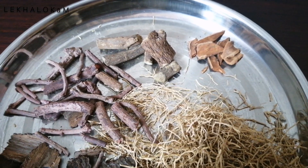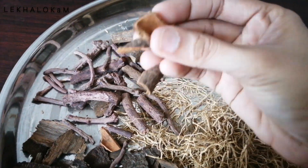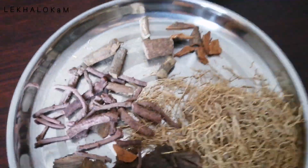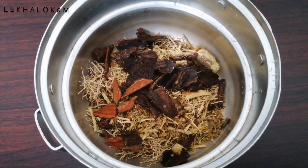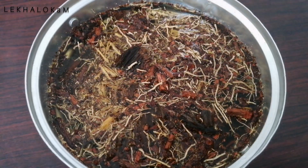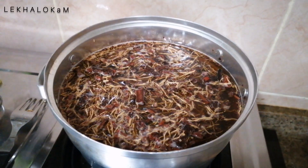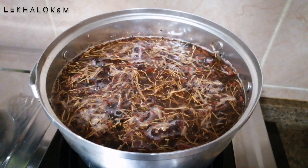We are going to add two pieces, then three pieces, and then five pieces of ingredients to the mixture. I will take about five to six glasses of water and add the ingredients together.